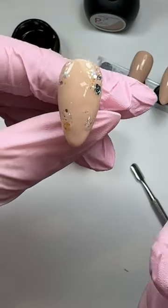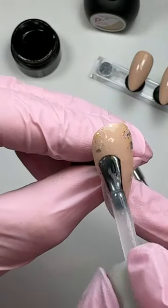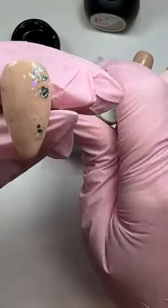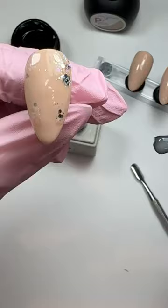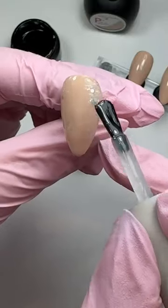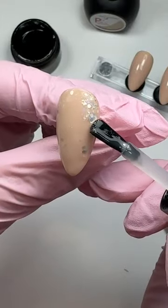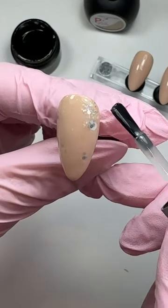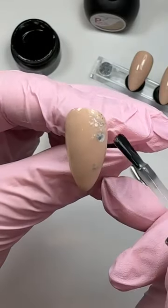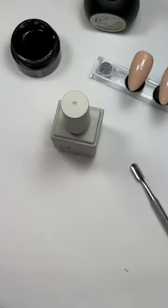If you find that you have got a slight ridge - if it was too bumpy then I would wipe the inhibition layer and just give it a little buff with a 240 grit file or a buffer if you have one. Here's the flat matte. When you apply it don't panic because it is cloudy - I've tried a few different matte top coats and they're all a little bit cloudy, so don't panic. Make sure it's completely covered at this stage because this is going to be your final top coat on the nail. Pop that in for 60 seconds.